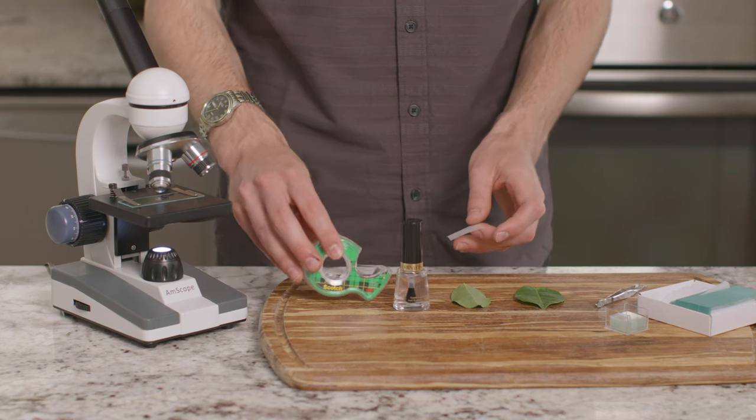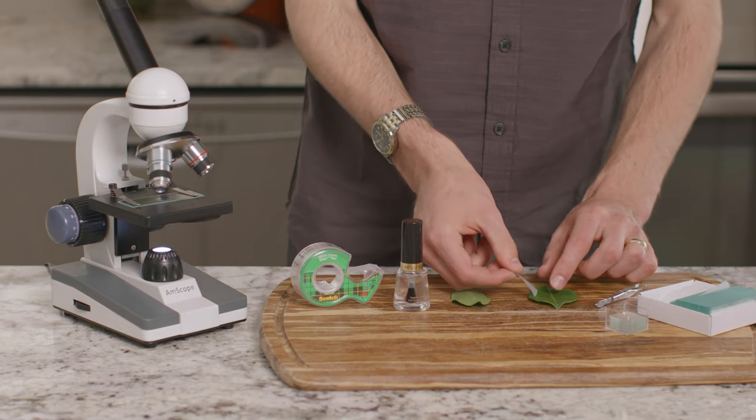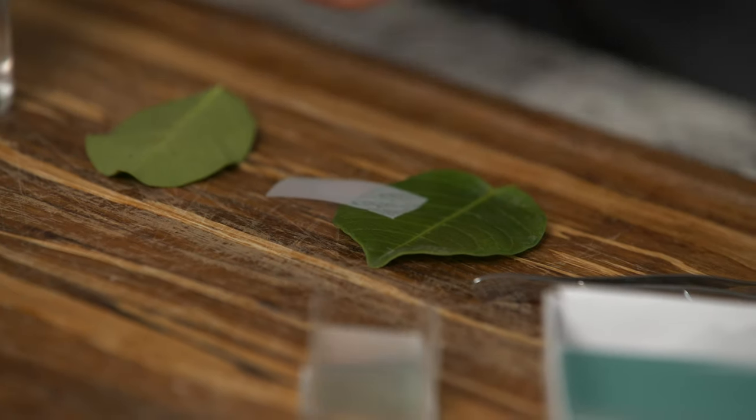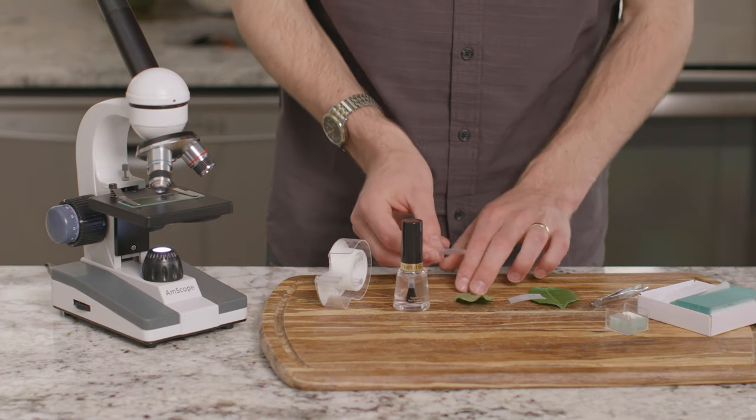First, we'll prepare the leaf by placing a piece of clear tape on the top of the leaf, with half of the tape hanging off the leaf. Now we'll do the same thing on the bottom side of the leaf.